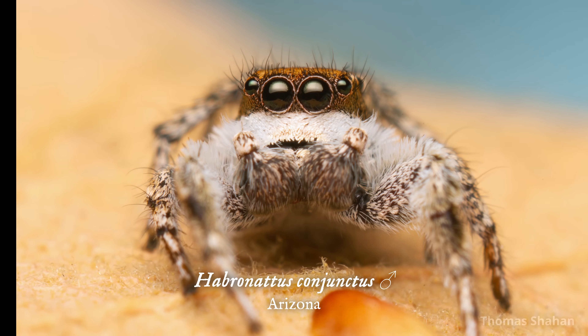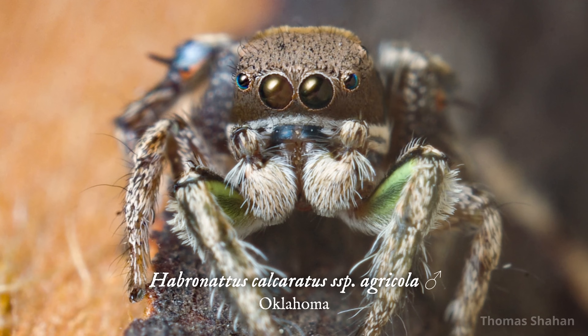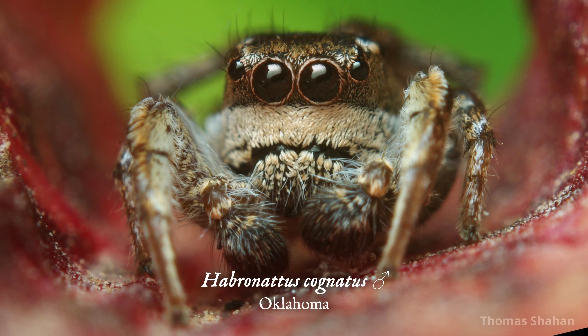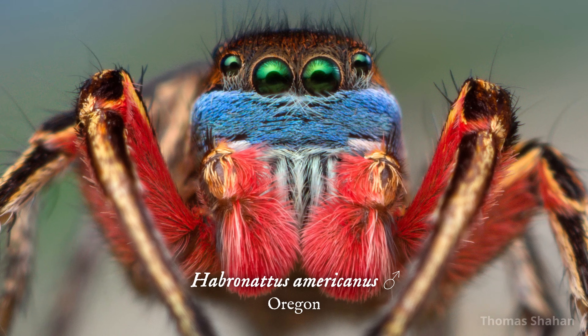In a genus of over a hundred species, one stands out as exceptionally handsome: Habronatton americanus, the red, white, and blue beast of the American West.